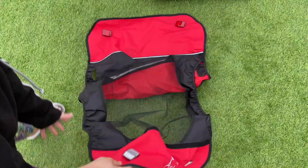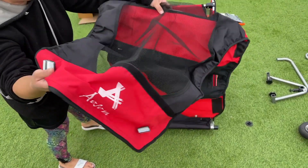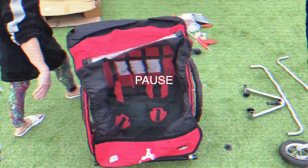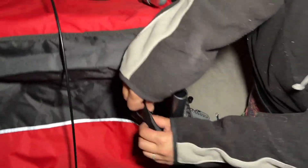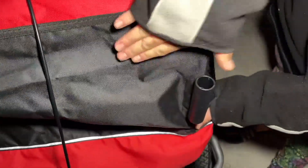Grab the trailer hood cover. Make sure the mesh is on the front so your child can see. Here's the back of the cover — this slot is for the frame to make it more stable inside.